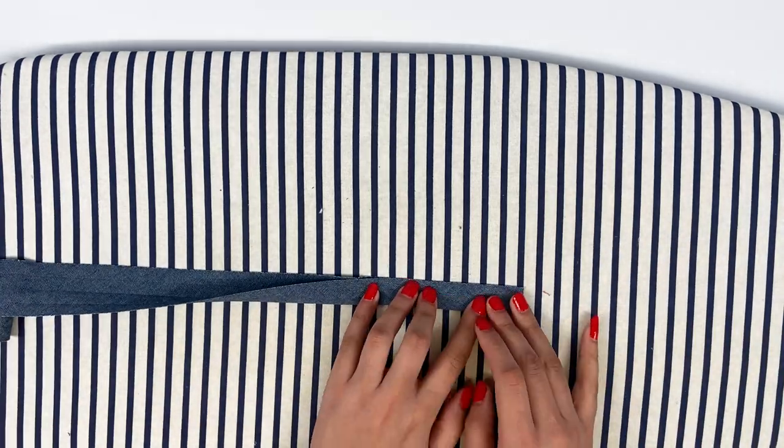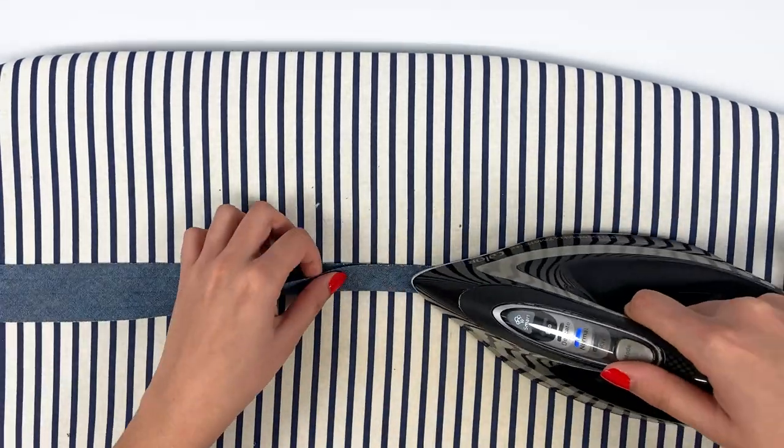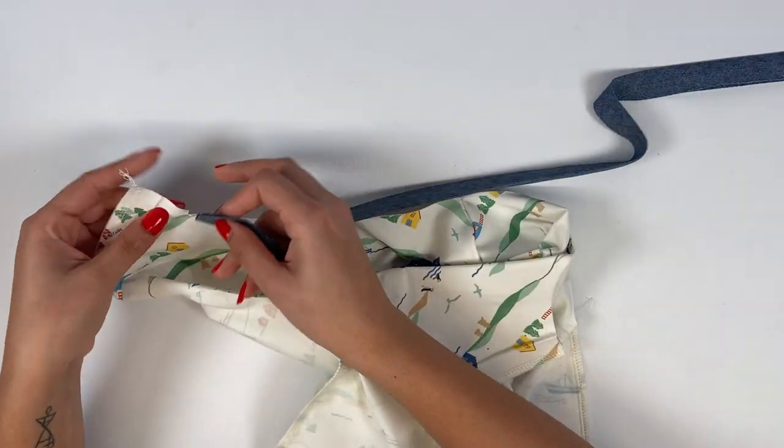For the boat neckline version, start by folding in two and ironing a band of store-bought bias binding or a 3 cm band of fabric cut in the bias. Pin the bias binding right sides together on the neckline edges.